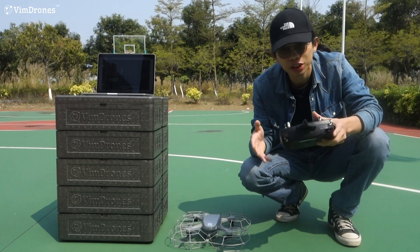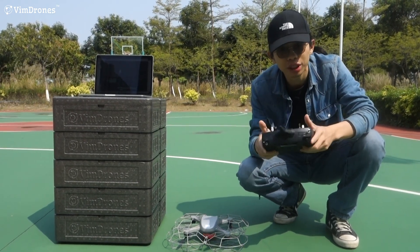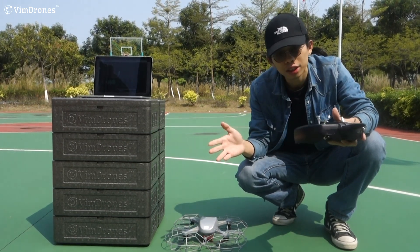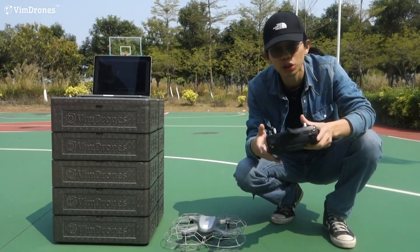In a very emergency situation, you will need the skill to manually control a Magistar drone. But in most situations, you don't need to manually fly a Magistar drone in the show.